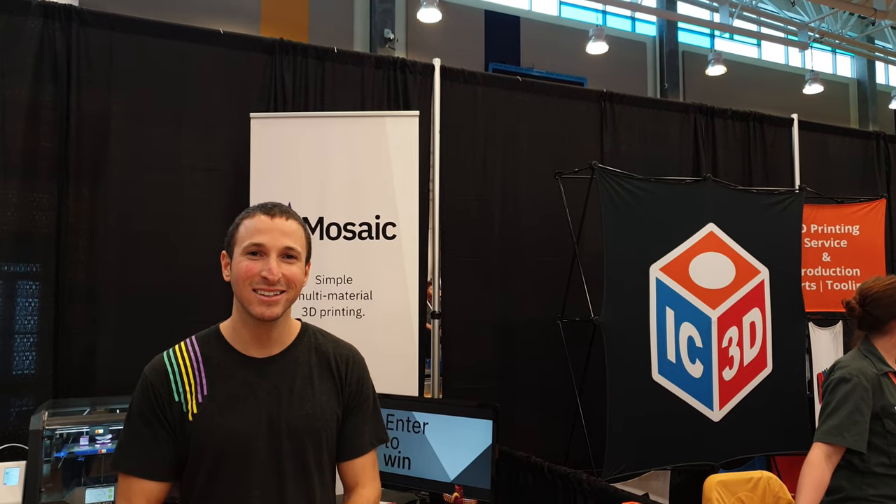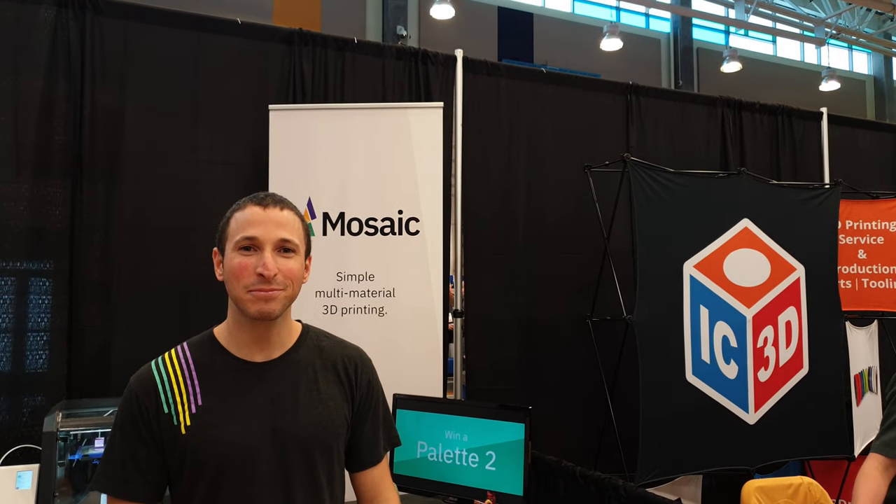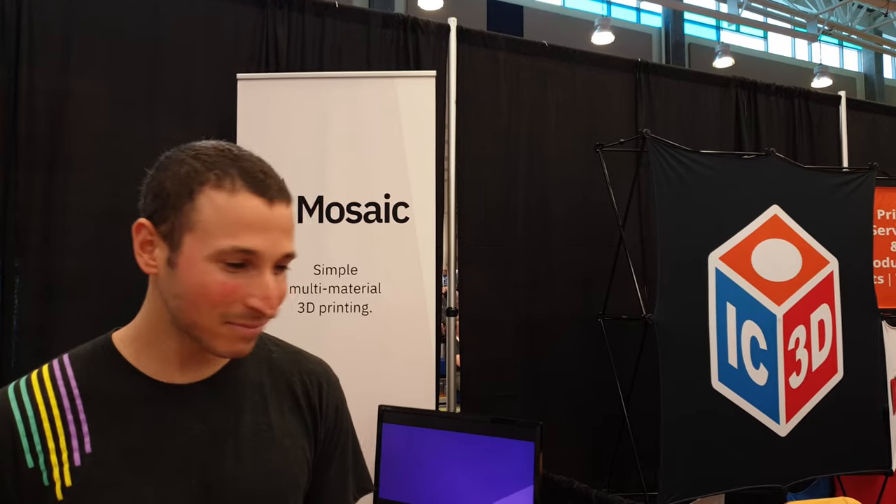We are at EARF 2019 at the Mosaic Manufacturing booth. Here we have the Palette 2, and you're the CEO. Yes, I'm Mitch, I'm the CEO of Mosaic.